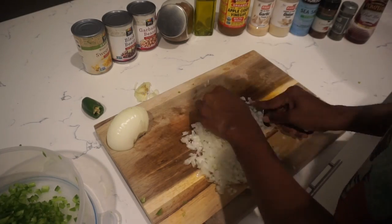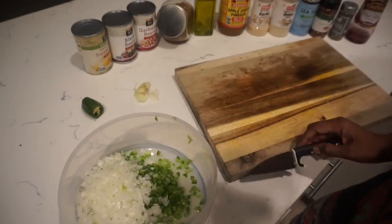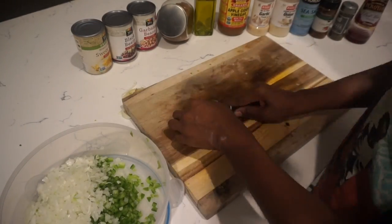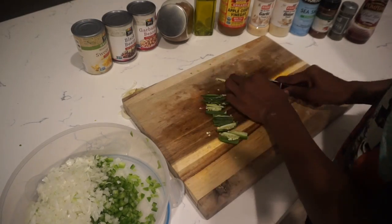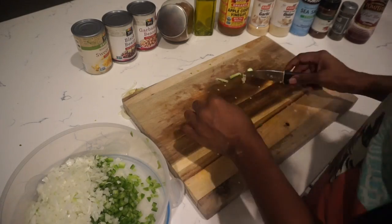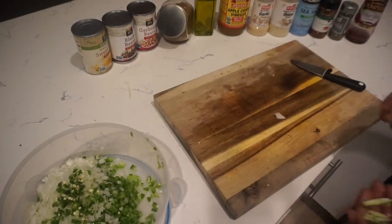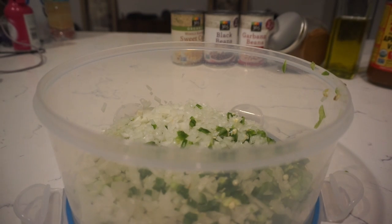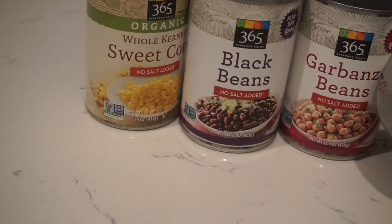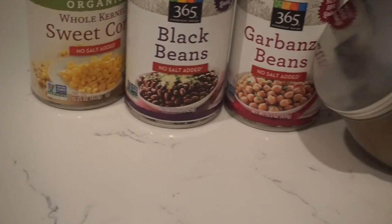I usually use a whole jalapeño, but I only had a half this time, so I kept the seeds in. These are the main ingredients for the cowboy caviar.